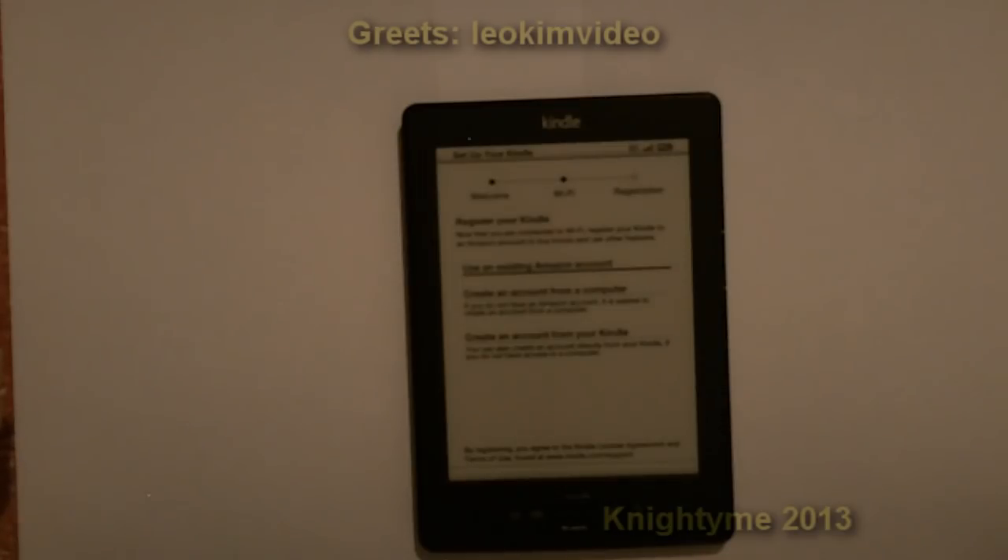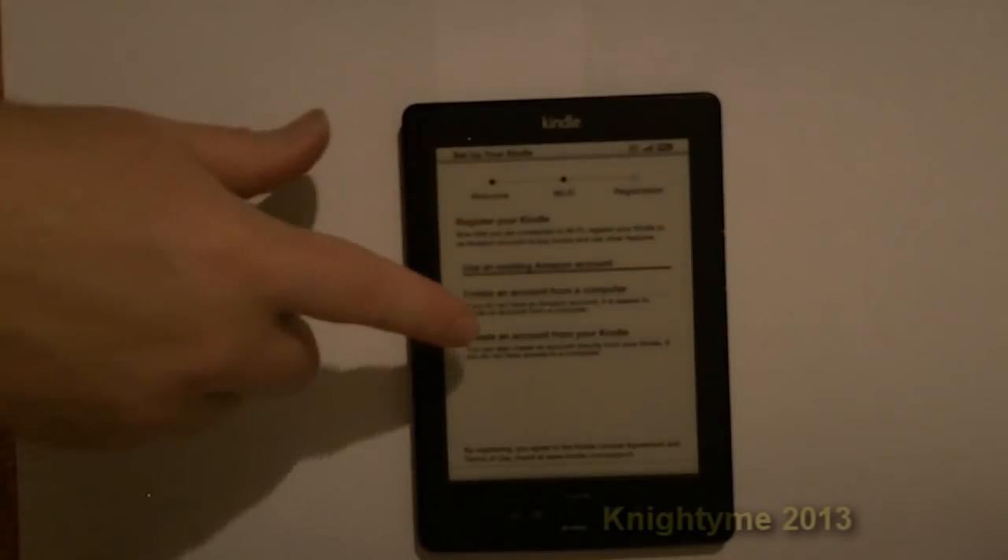Before I go — my old e-book reader I used with a program called Calibre, which will store books on your computer and then put them onto your e-book reader.